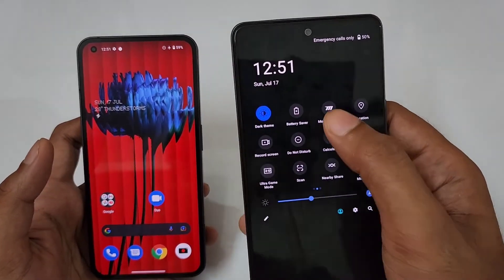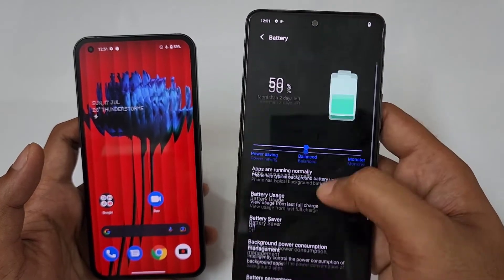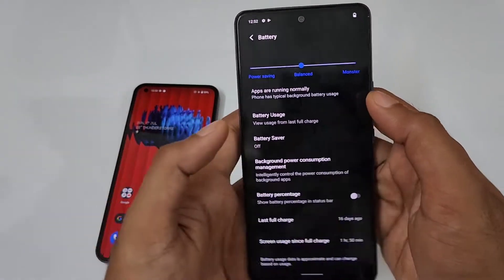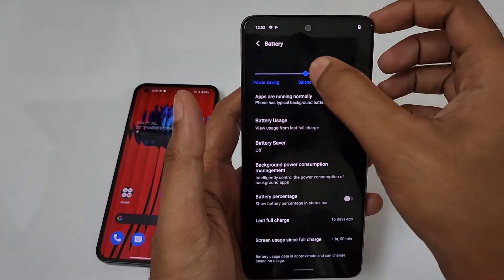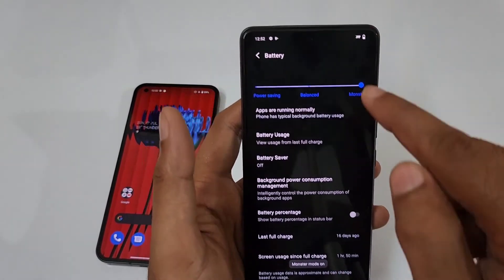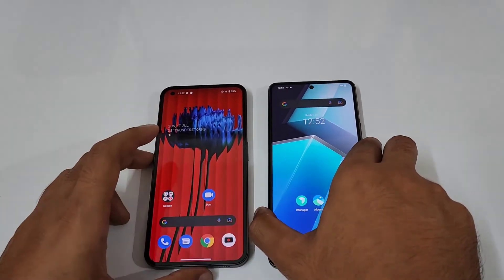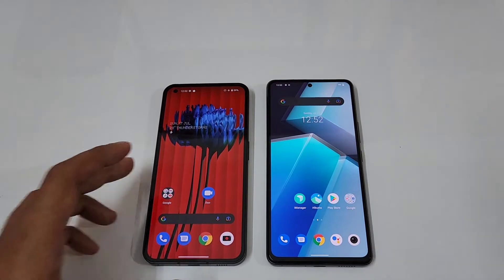We have a dedicated Monster Mode on the iQOO Neo6, as you can see. I am turning on the Monster Mode right now — switching from balanced to Monster Mode. You can see the M logo on screen. The Nothing Phone 1 has no dedicated special feature to activate a maximum performance mode.